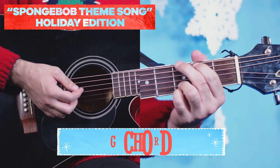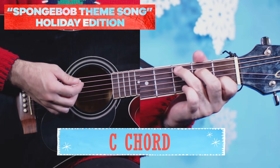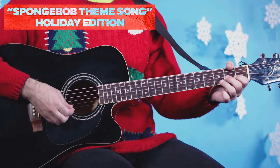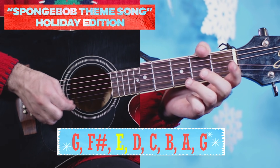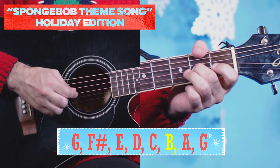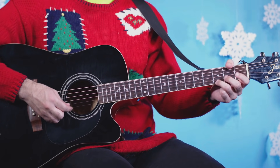All right, here's everything we'll need. You'll need the G chord, the C chord, and then you'll need these notes for the later parts. So G, F sharp, E, D, C, B, A, G — that's the whole octave. This is going to be the walk down right here.